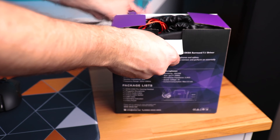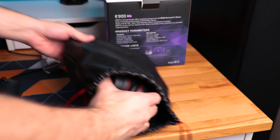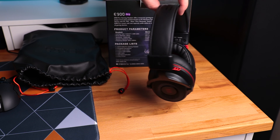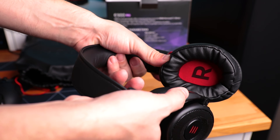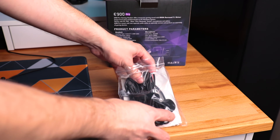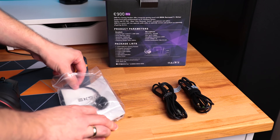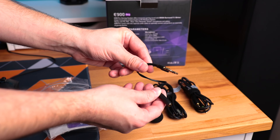They come in this nice carrying bag in the same colors as the headset itself — the standard gaming red and black combination. The headphones are open-back design, which should be helpful with achieving richer bass. We also have a bunch of cables here as the headphones support USB Type-C connection as well as the standard 3.5mm connection, which makes them a perfect candidate for use with PS4 or Xbox One. There is also a Y-splitter cable which separates microphone and headphone jacks, and of course the microphone itself.